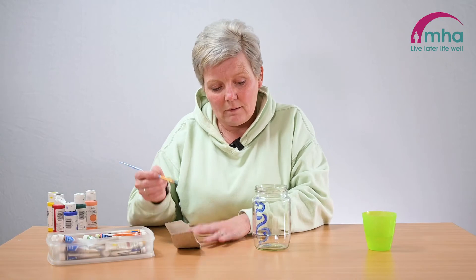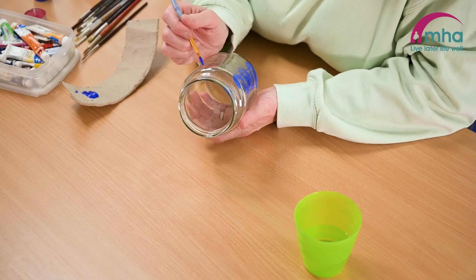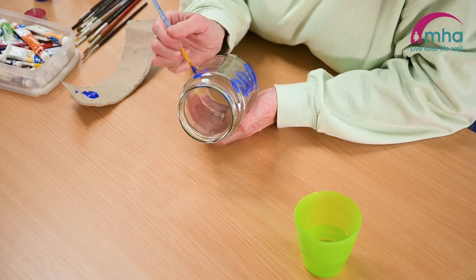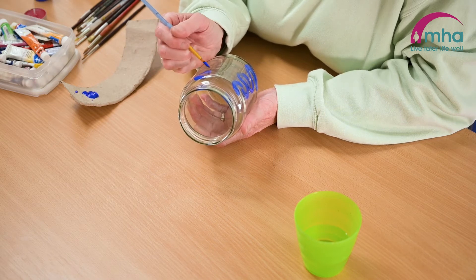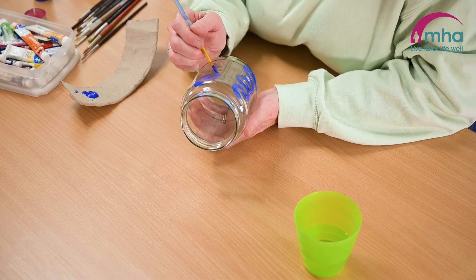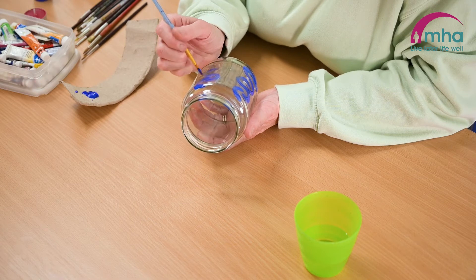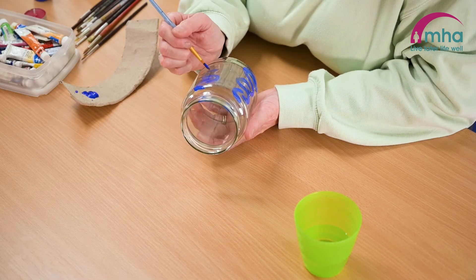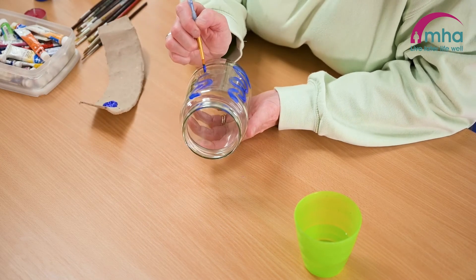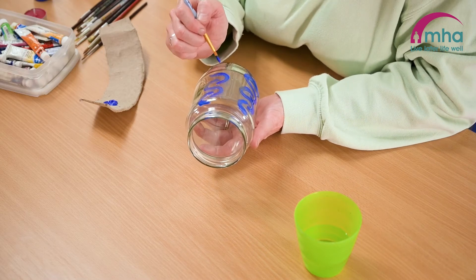Just generally whatever you want to do, whatever design you want to do, whatever colours you want to do. Also, you don't actually have to do jars — you can do boxes. If you've got spare boxes, plates — and a lot of craft shops do plaster or porous items as well.